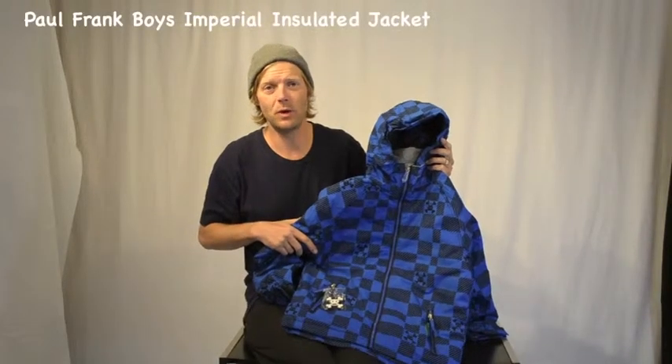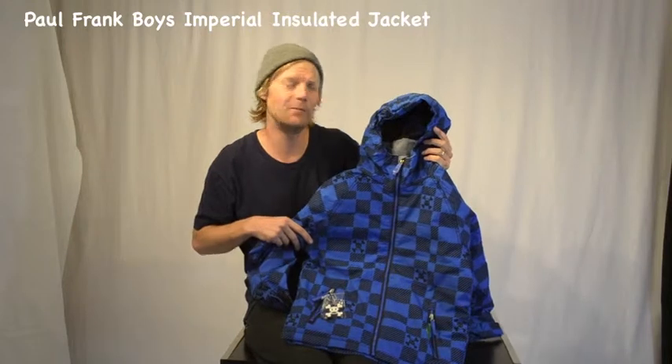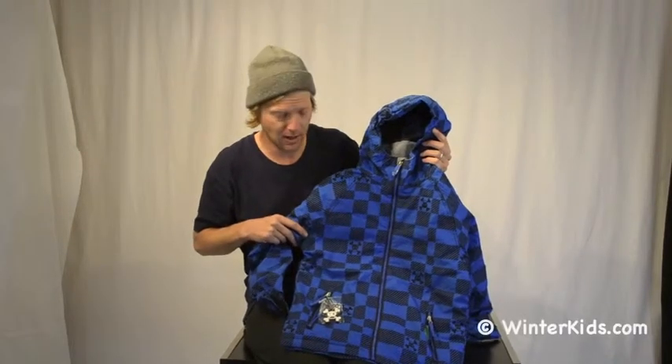Hi, my name is Dave. Welcome to winterkids.com. This is the Paul Frank Insulated Imperial Jacket. This jacket is waterproof and breathable as well as insulated.